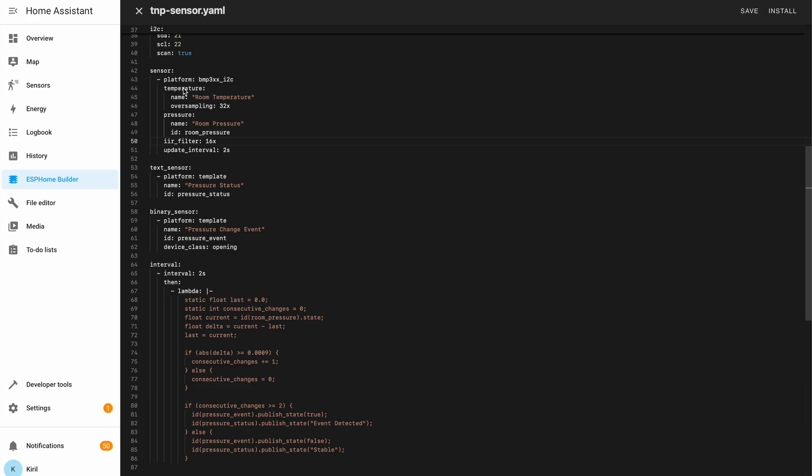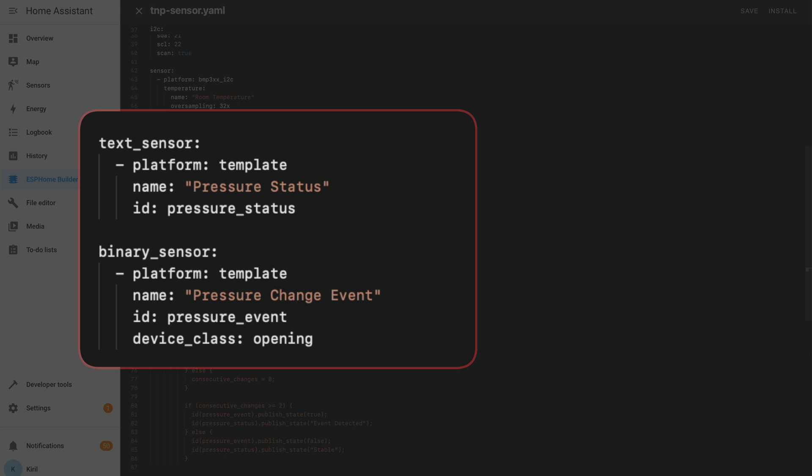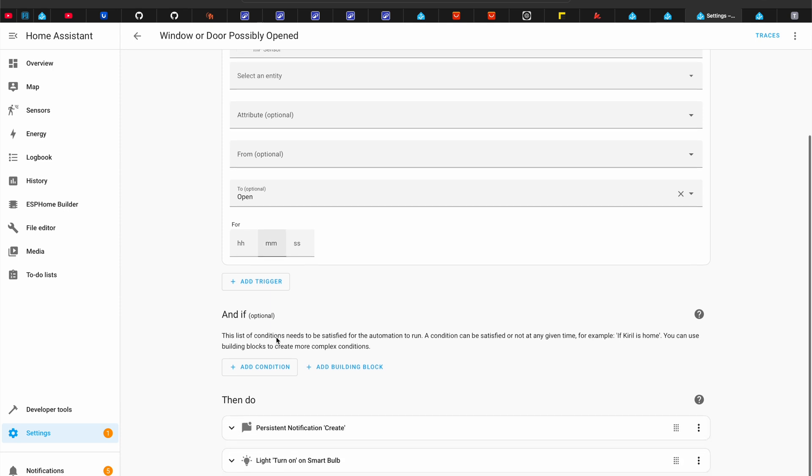Let me quickly explain what the ESPHome code is doing — more details are in the PDF. In general it has a standard configuration for the temperature sensor; yes, this thing can measure room temperature as well, but that's not the focus here. The more important part is below: it updates the pressure sensor every 2 seconds, filters the noise with an IIR filter, compares the current pressure to the previous pressure, and if the difference is large enough it may indicate that a window or door has been opened or closed. I've also created two template sensors that help indicate whether the pressure is stable and whether there is any active door or window event, which can be used directly in Home Assistant automations and scripts.